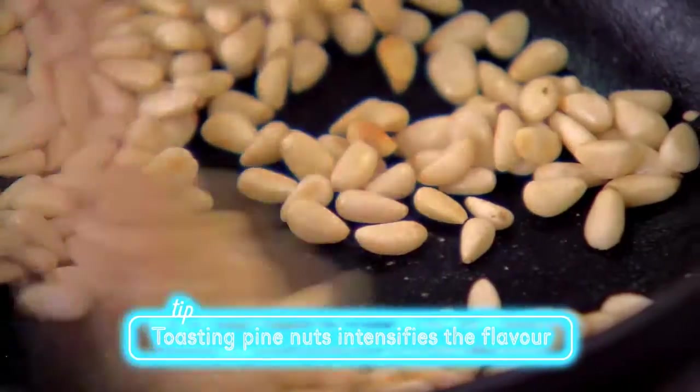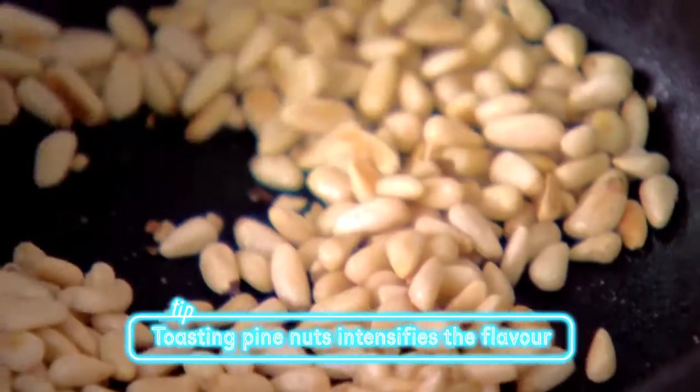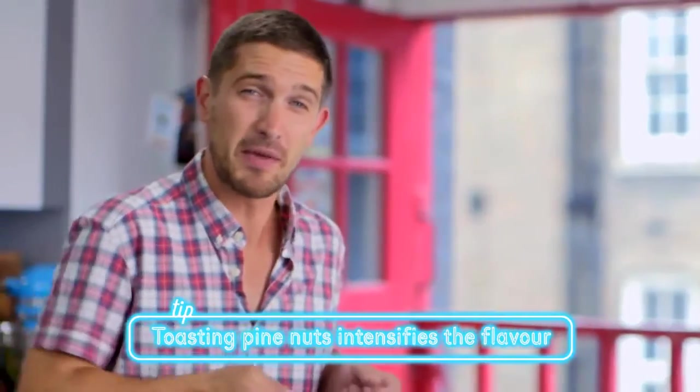Now for the pine nuts. Toasting them off really intensifies the flavour. It should take, on a low heat, anywhere between five to eight minutes. This smells amazing. Now they're ready to add to the beetroot in the bowl.